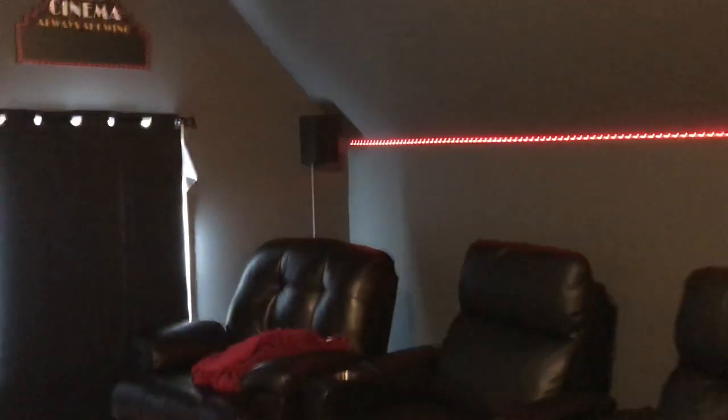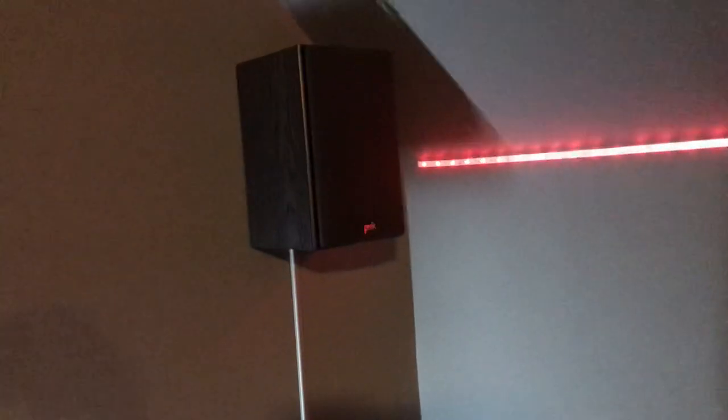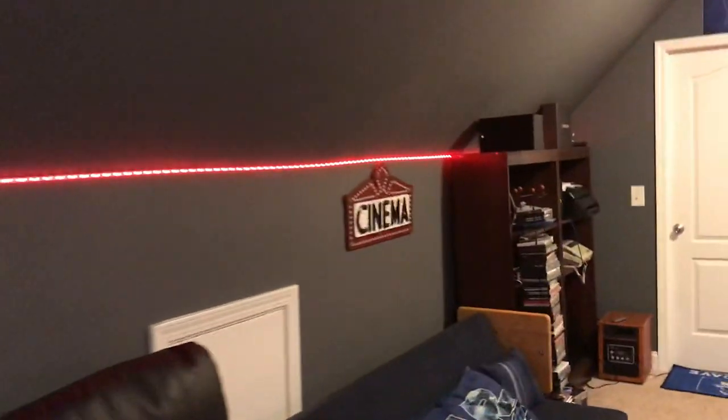As far as the rear channel speakers — I forgot to mention — I have two Polk Audio rear channel speakers. One's hanging on the wall here, and then another up here on this bookshelf. And they provide excellent sound as well.